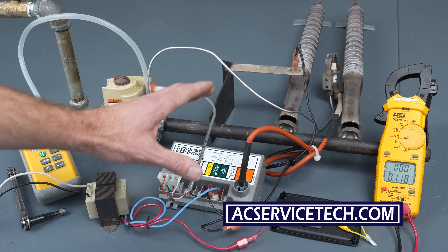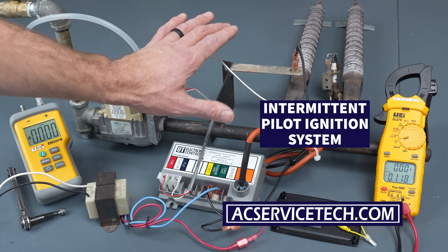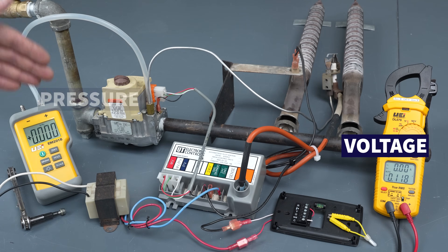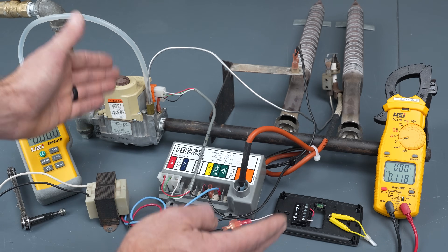In this HVACR training video, we're going over the intermittent pilot ignition system on a gas furnace. We're going to show the flames being lit, the voltage measurements, and the pressure measurements in order to understand its operation.